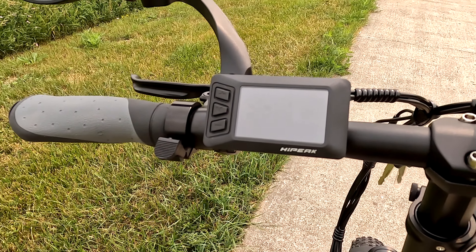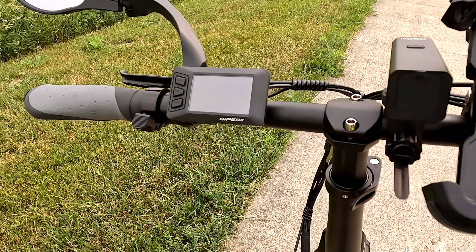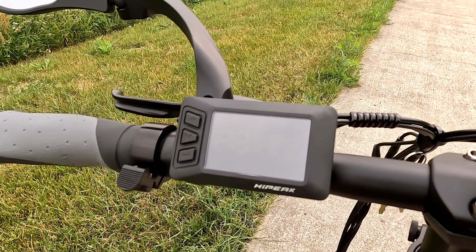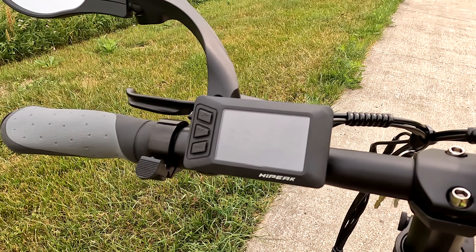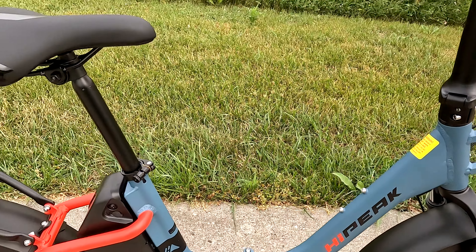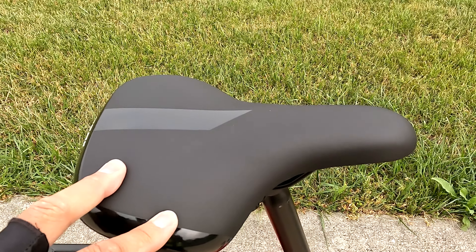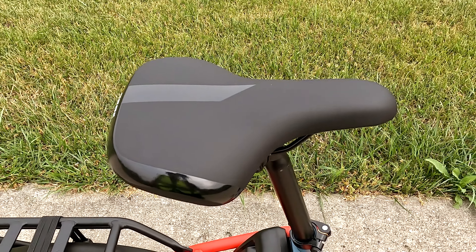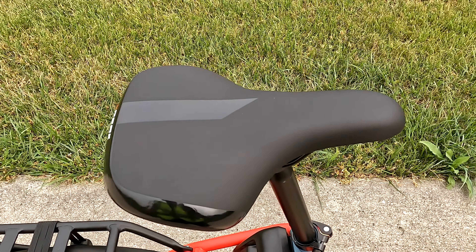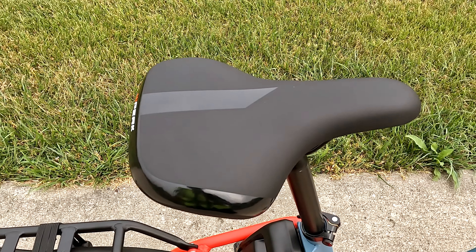The display screen has seven levels of pedal assist. It's a Class 2 bike so it goes from 0 to 20 miles per hour and is governed to 20 — if you try to go past 20 you can definitely feel it pull you back. The saddle is a very basic saddle but has a little bit of rubberness to it, so it has some cushion but not much. It's a little thinner in terms of width; I prefer a wider saddle, but it wasn't so bad. You may want to change it out.